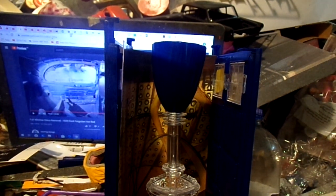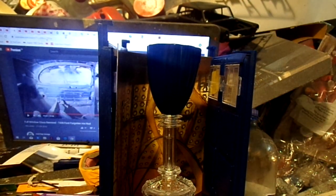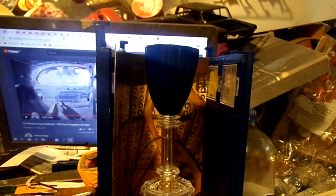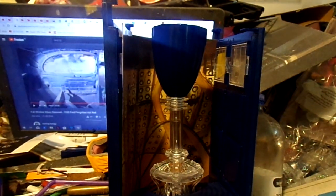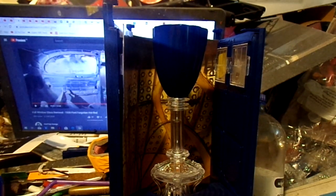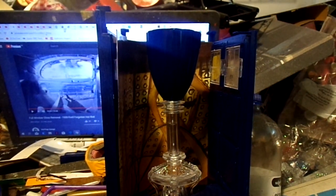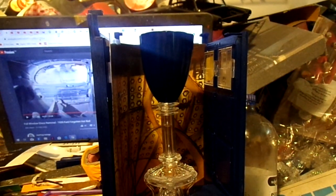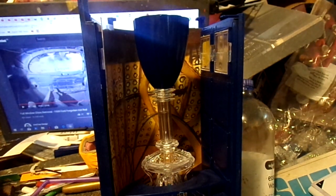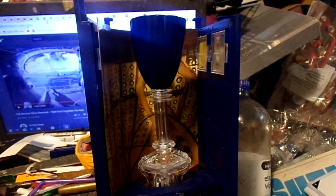Hi guys. Doctor Who is progressing. I'll call it a thing — I don't know what it is. This is covering a wine goblet and a spaceship. It's quite true for us.